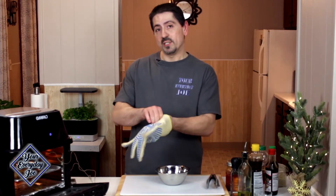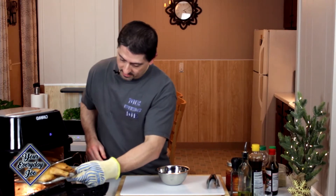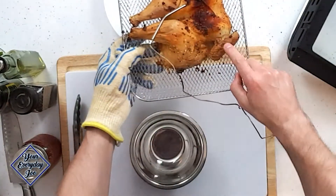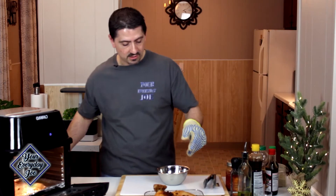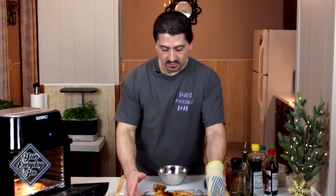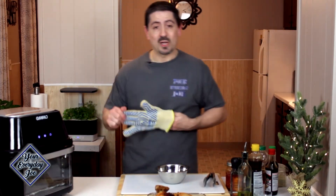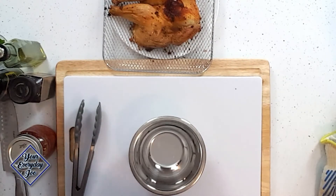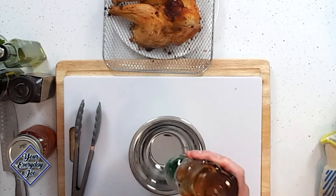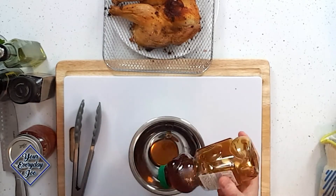The chicken reached 165°F and we're getting ready to pull it out. You can see nice, nice brown skin. We're just going to let this rest for a second here, because while it's hot we're going to make a quick sauce. The sweet part is going to be the honey — maybe a couple of tablespoons of honey, about that much.